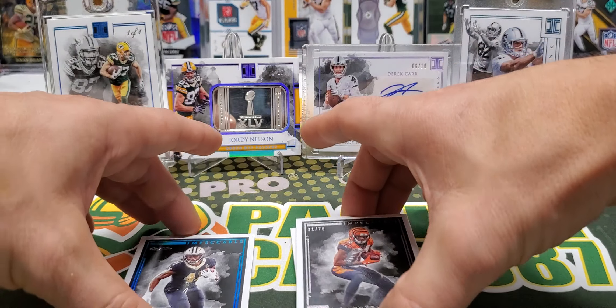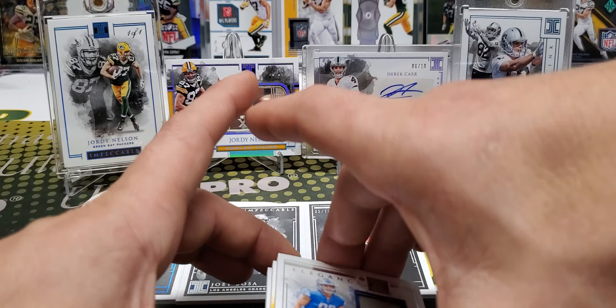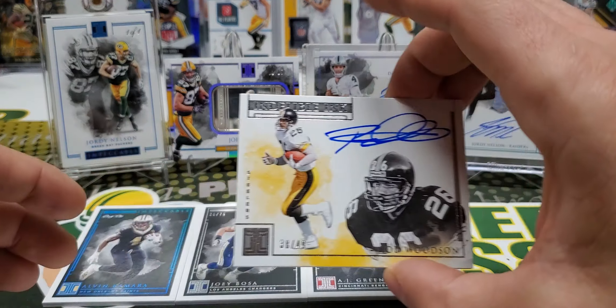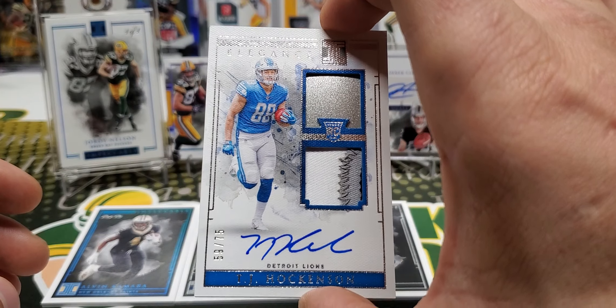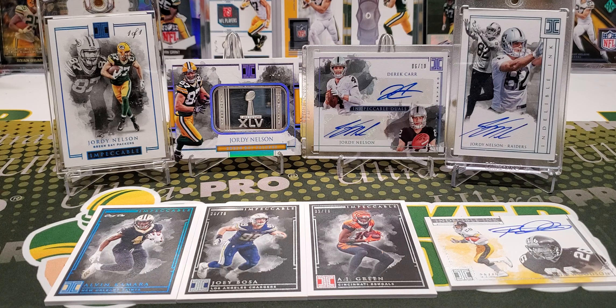That is my box of 2019 Impeccable. I figured I was going to get eight cards but we got seven, so not sure what's up with that. But Woodson's pretty sweet, Hockenson on-card RPA is pretty sweet, and then obviously the one of one. I'd like to direct you guys to the Buck City Breaks channel later — going to be doing some crazy breaks on there, along with the mixer that Cheddar Bob put together. They're going to be ripping some more of this stuff, so I'm looking forward to seeing some other sick cards coming out of this product. Thank you all for watching and I'll be back with another video soon.